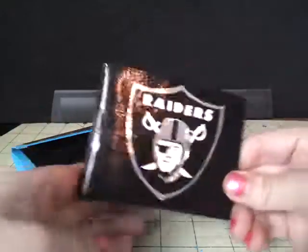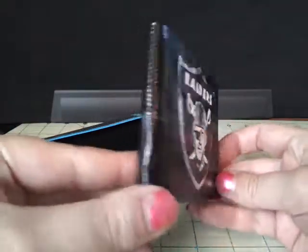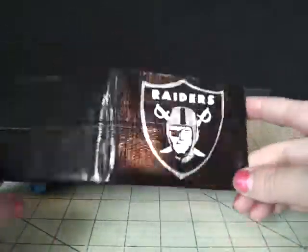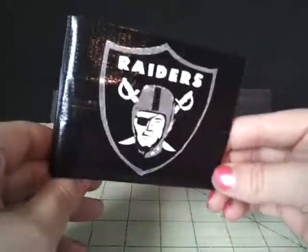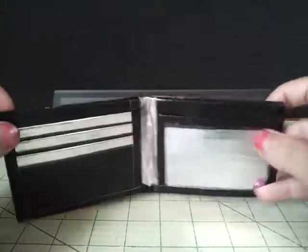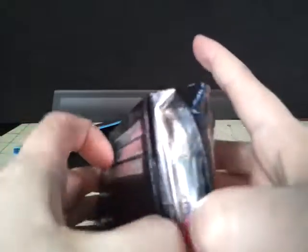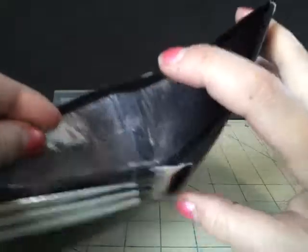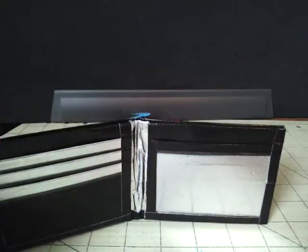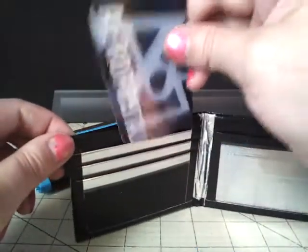First off, let's show the Raiders bi-fold and here it is. As you can see, it's not clear taped yet, so if this is how you want your wallet then I will clear tape the design for you. On the inside you have three card pockets, an ID and two hiddens here. All the chrome is clear taped everywhere so you don't have to worry about it getting dirty or fading.